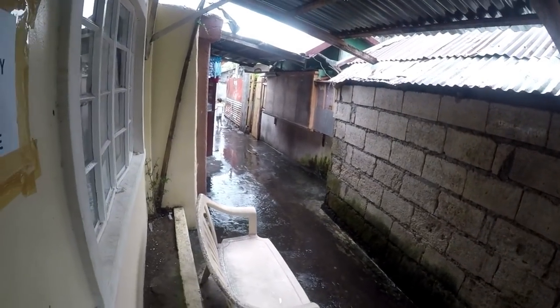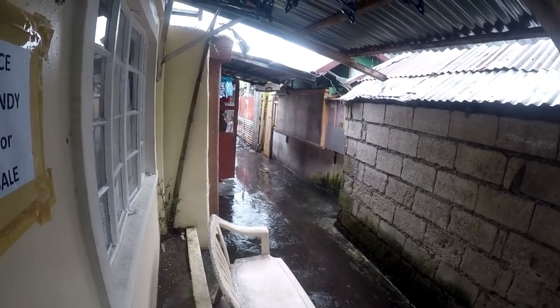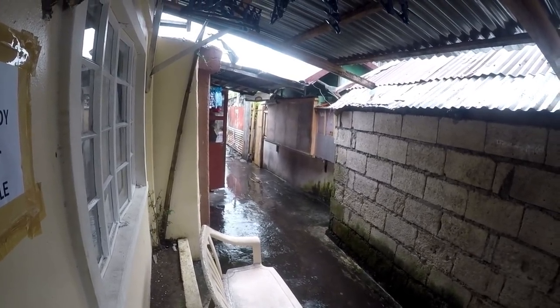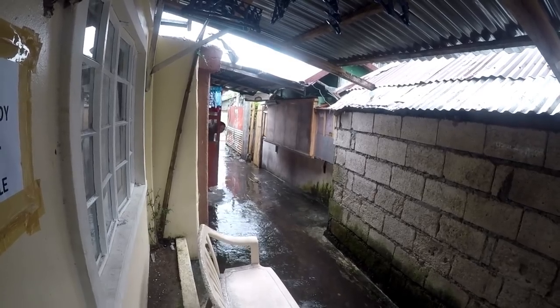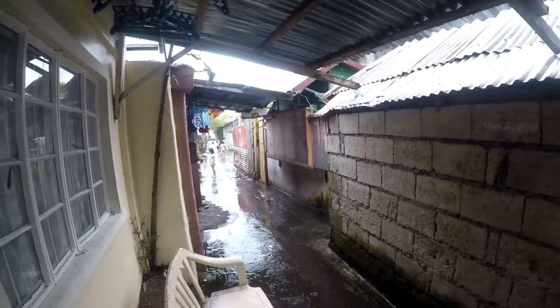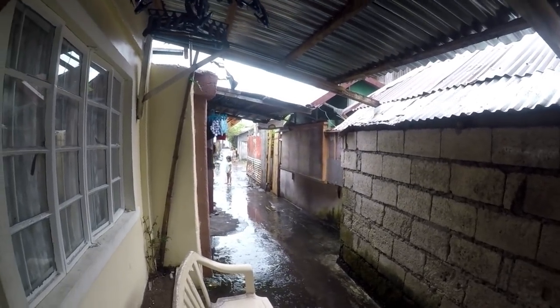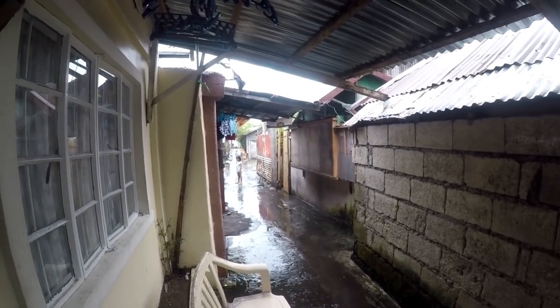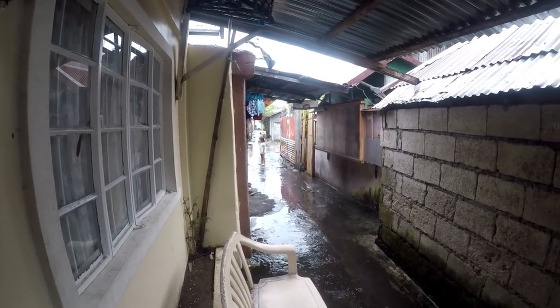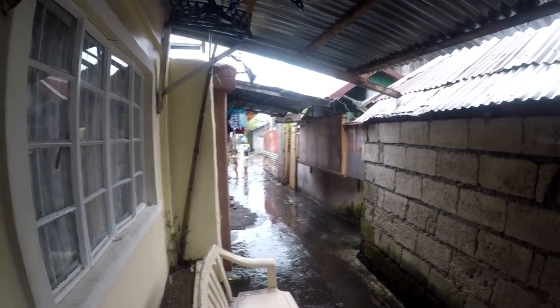We were going over to the other house today to give you a look at the third floor and the stuff they're doing, but of course the heavens have opened up. It's not going to be a very good day today apparently, so we're not going to be able to do that.